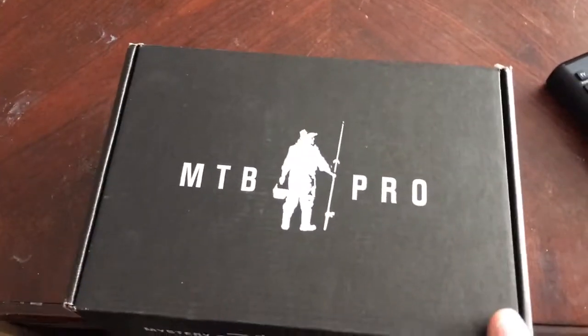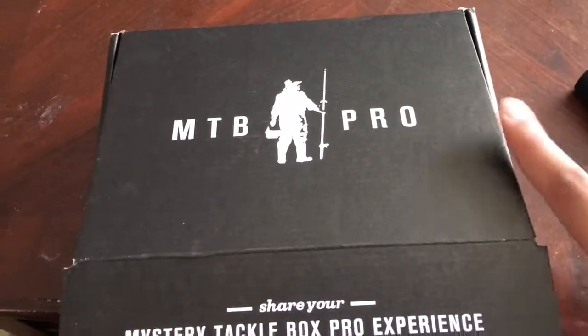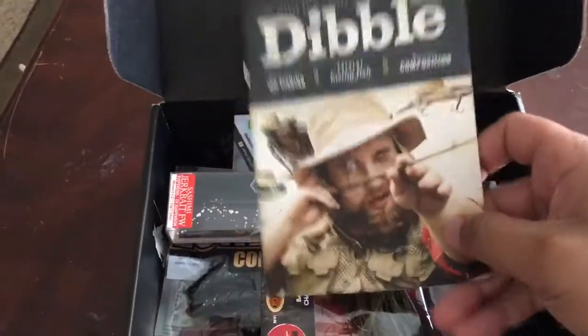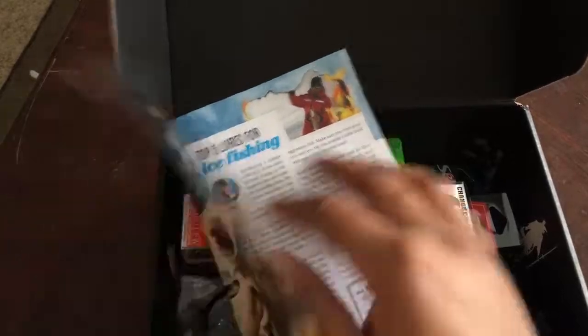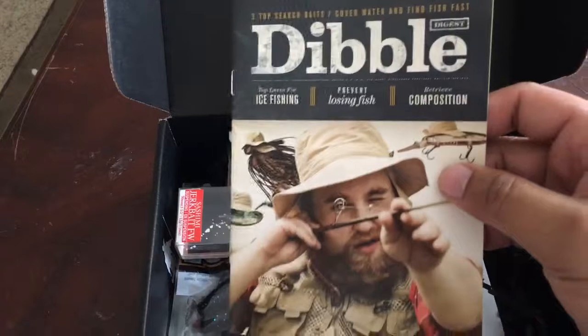It's not an unboxing because I have already opened it, because I like to go through things. I don't have patience to wait until the opportunity to make the video. It comes with the Dibble Digest, which gives you tips and everything on the season and some of the lures and stuff that comes in the Mystery Tackle Box.